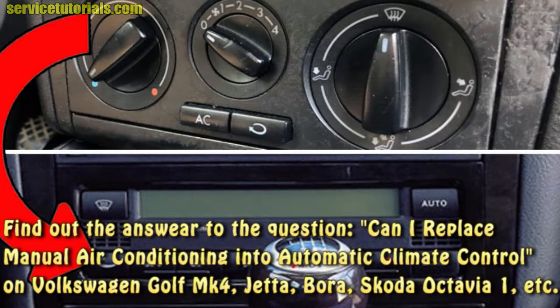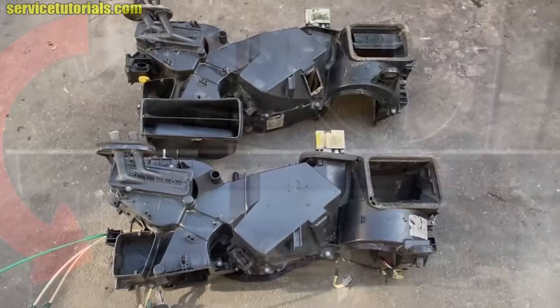We made this video because many of you asked us: can I replace manual air conditioning with automatic climate control on VW Golf MK4, Bora, or Jetta?